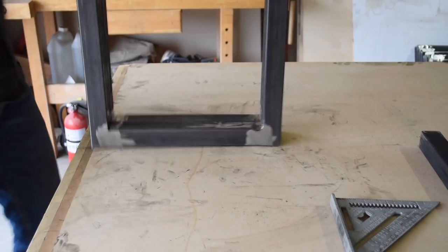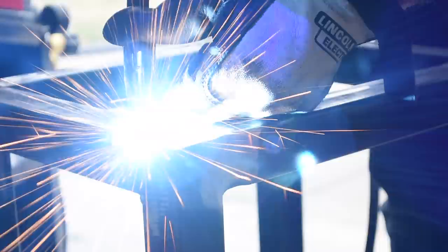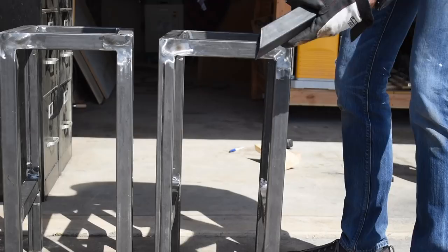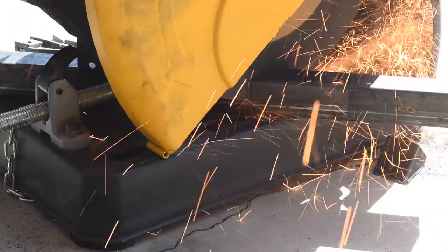Now I could join the 2 leg assemblies together with the 9 inch stretcher we cut earlier, and I used these magnets to hold everything in place while I tacked them together. For the stretchers on the opposite side I decided to change it up a little bit and use these 45 degree trapezoidal pieces that are about 10 inches long, referencing off of an 8 inch piece that's 90 degrees where it butts up to the first trapezoidal piece, and then 45 degrees where it meets back with the side of the stool.